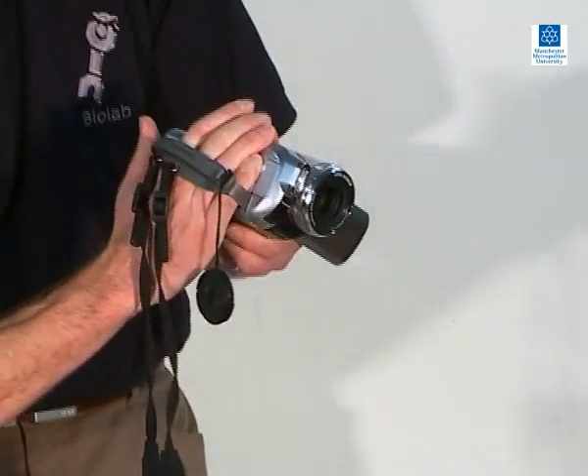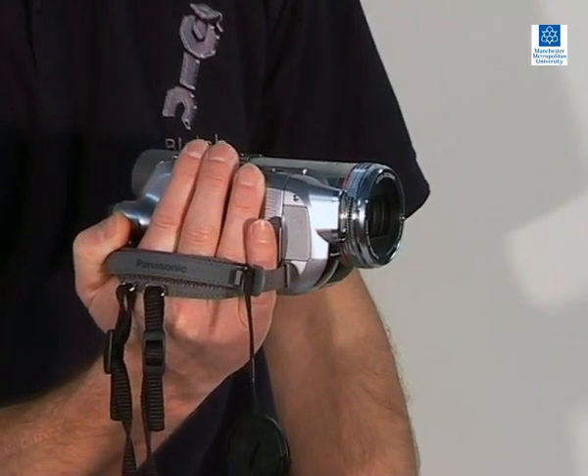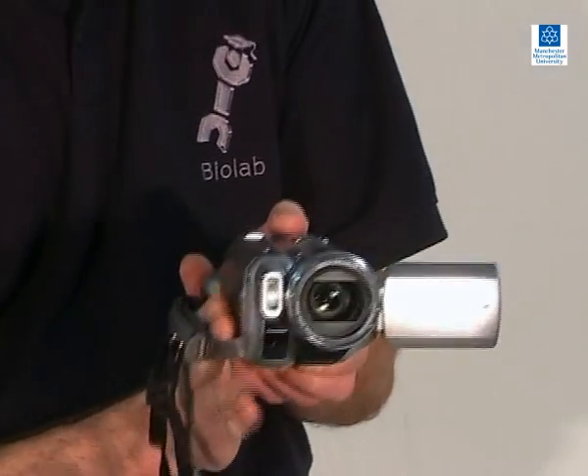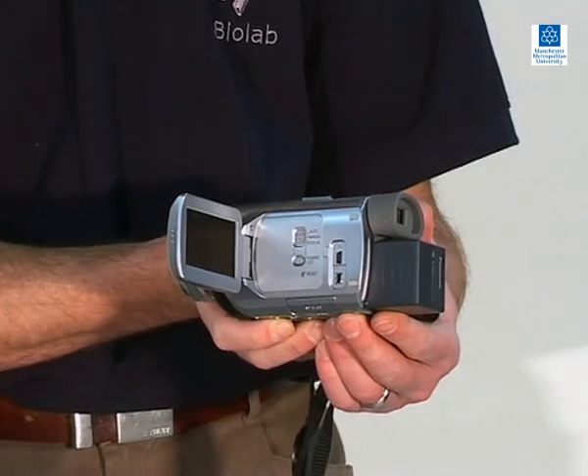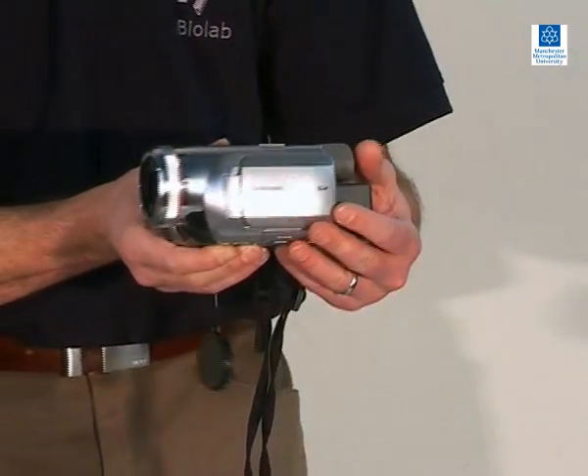This is an example of a digital video camera. Unlike the previous cameras, this records onto digital rather than analog media. Recording onto mini digital video tapes provides a higher image resolution than SVHS. It has a fixed lens, and can either have a 1 or 3 chip image capture system.